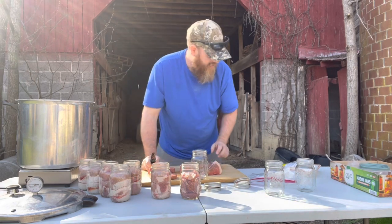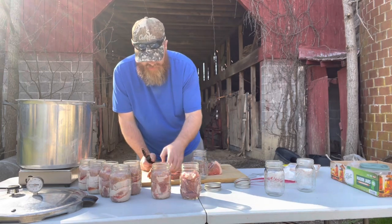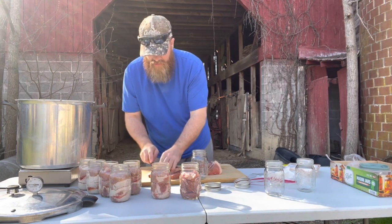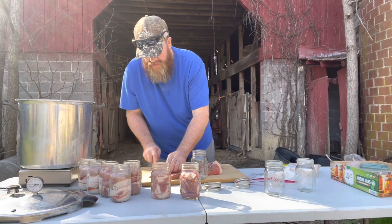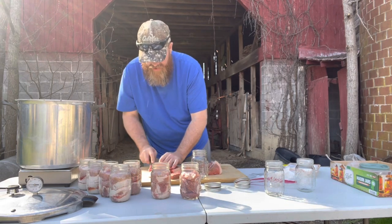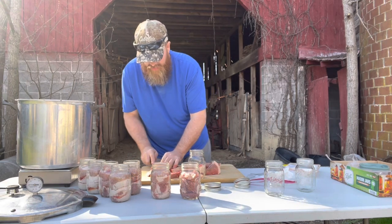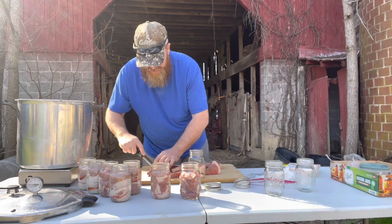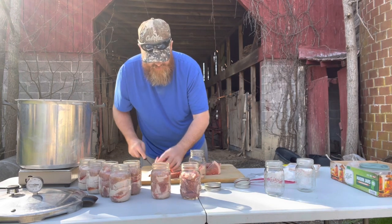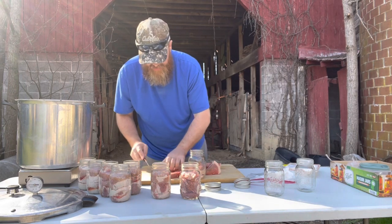Now you see me take this beef roast - just a bottom round roast - and this is exactly how I do my deer meat. Cut it up in pieces about yay big, doesn't have to be perfect, don't stress over it. I'm going to cut maybe three-quarter to one inch cubes. I'm leaving my fat on - we can pick it off later when we heat it up if needed. Fat is flavor and this has got good marbling.